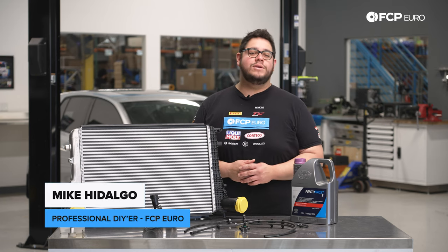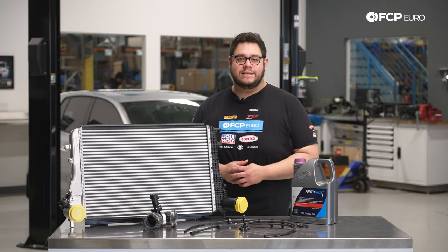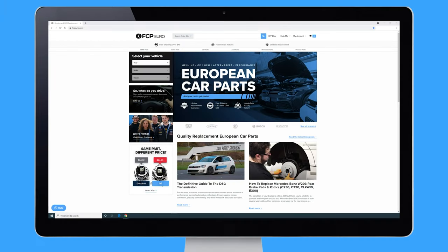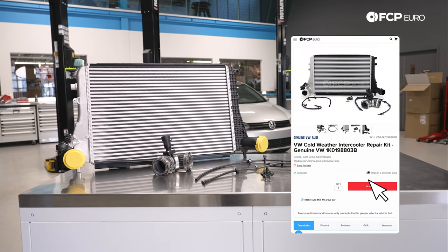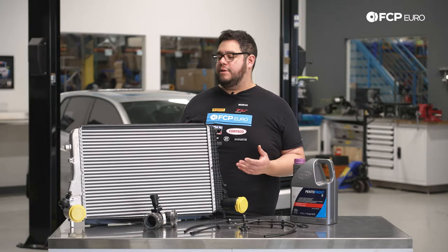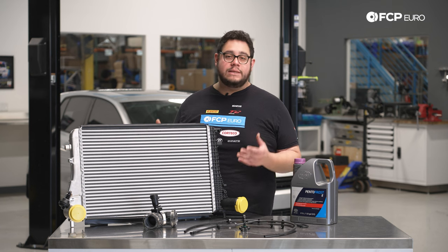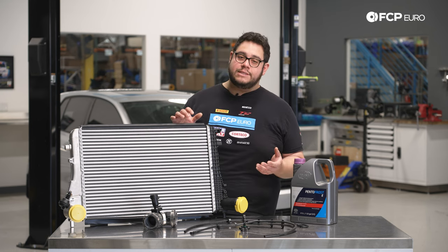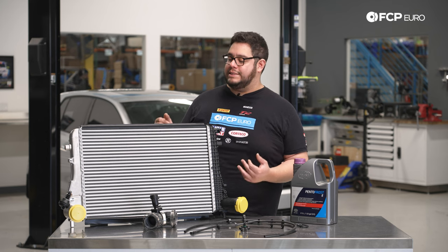What's going on my good people? Mike Hidalgo here. Thank you for joining us on another FCP Euro DIY. Today we're going to be working on a 2013 Volkswagen Golf TDI Mark VI. We're going to be covering how to install this intercooler repair kit — a cold climate repair kit per Volkswagen on the TDI. Over time, moisture can build up in the system, and during the winter months that moisture can cause a blockage in the intake system or even worse cause your engine to hydro-lock, risking ruining your motor. This kit is designed to eradicate all that.